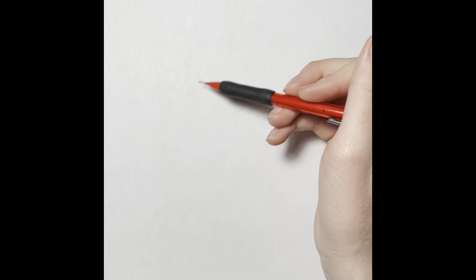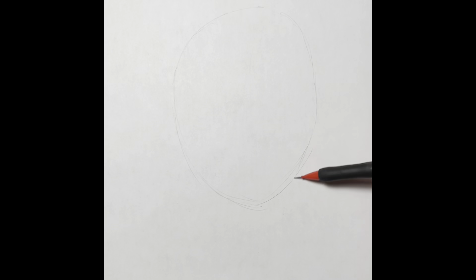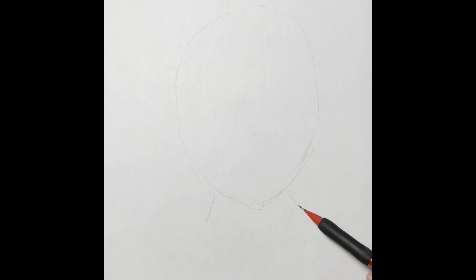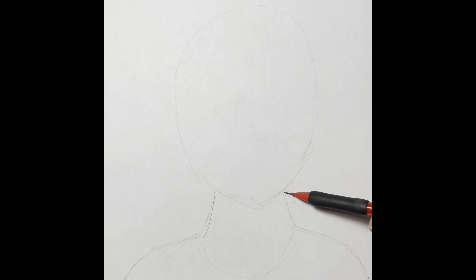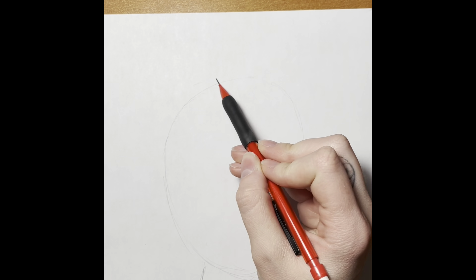Hello everyone! Today we will need a sheet of paper and a pencil with an eraser. We are going to be drawing our very own self-portrait, but to do that we need to learn a little bit more about our facial proportions. Here I drew an upside-down egg shape for my head, added two lines on either side for the neck, and then added some shoulders.